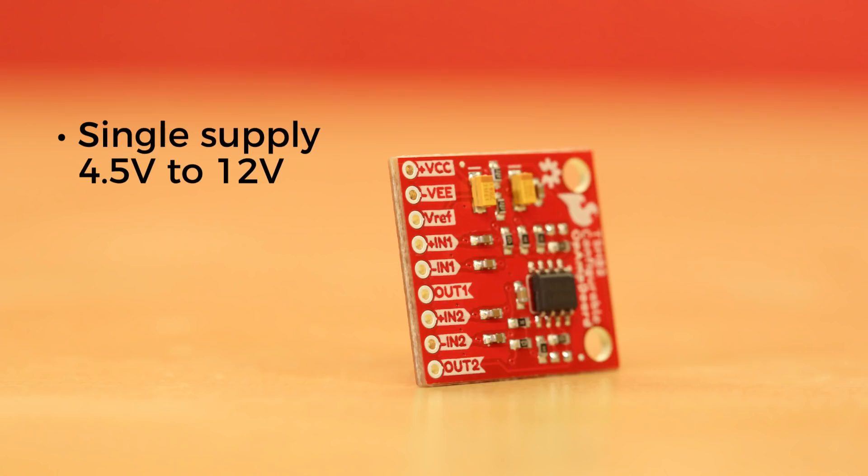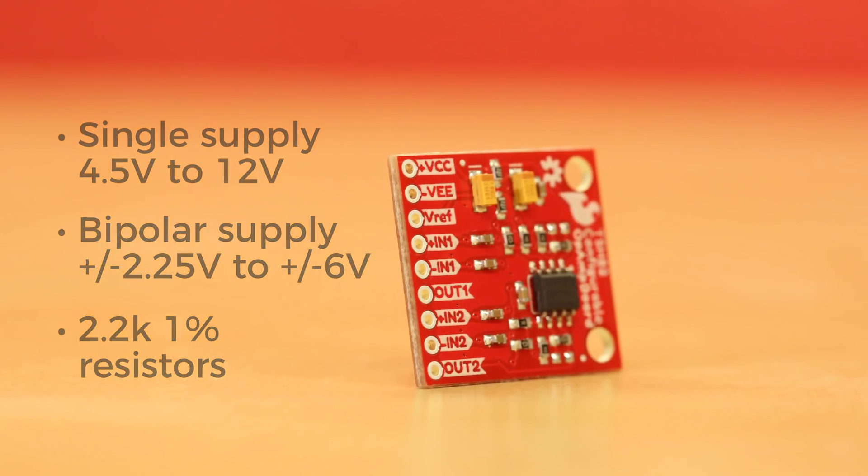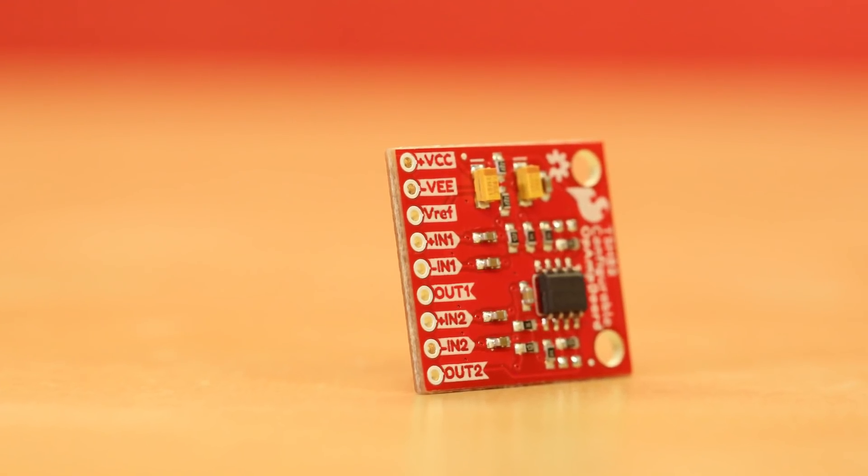Power can be a single supply of four and a half to twelve volts, or a bipolar supply of two and a quarter to plus and minus six volts. An onboard reference voltage is generated using a pair of 2.2k 1% resistors, heavily decoupled with tantalum and ceramic caps, but the reference is brought out to the header so you can manually set it anywhere you need it.